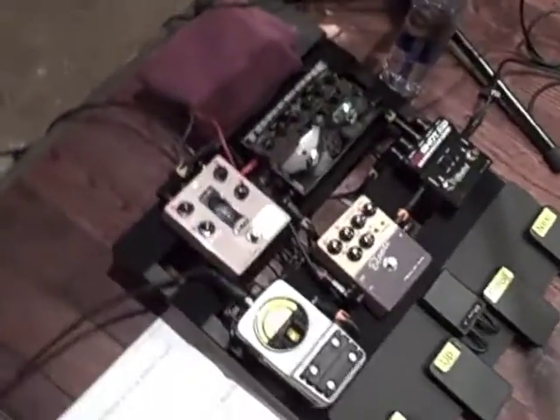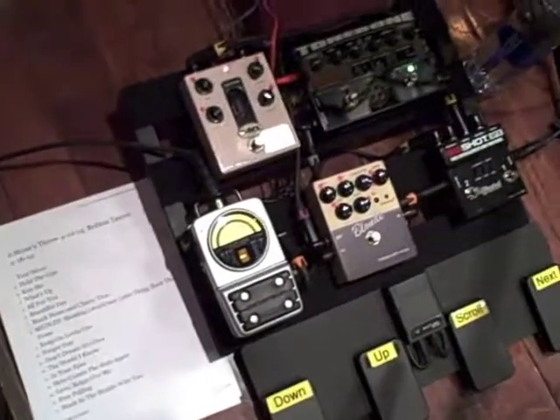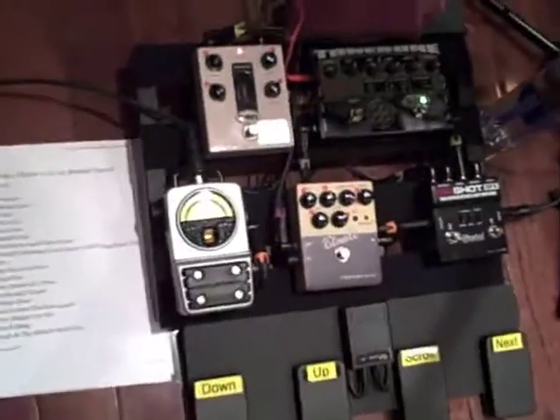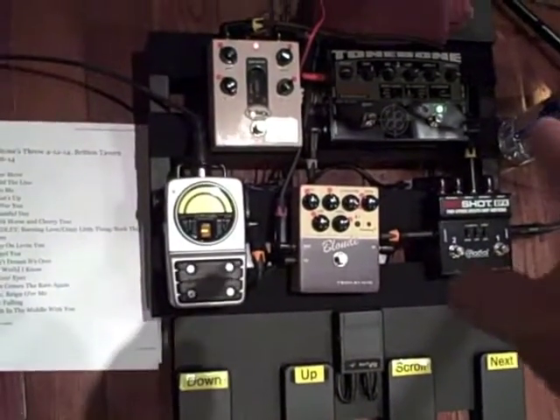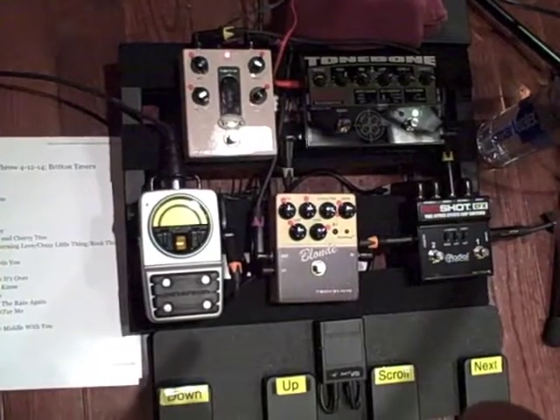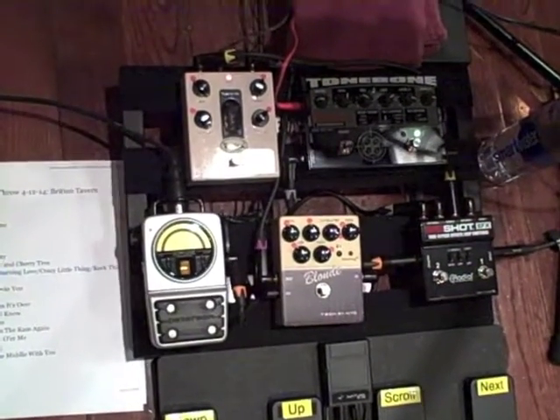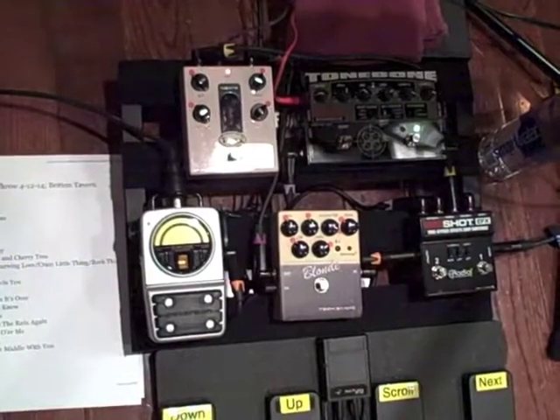And then on the pedal board, I've got this Hot Shot EFX thing, which basically gives me two separate loop channels — one for the bass guitar and one for the acoustic guitar. The bass guitar loop goes up to the Tone Bone device, which gives me a couple different channels and different looks.